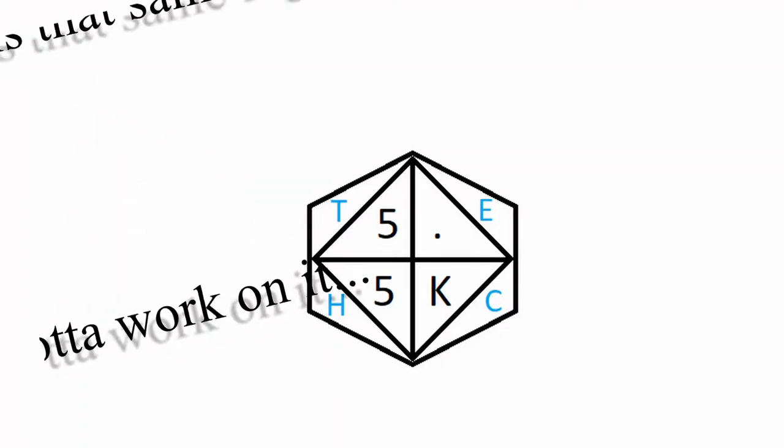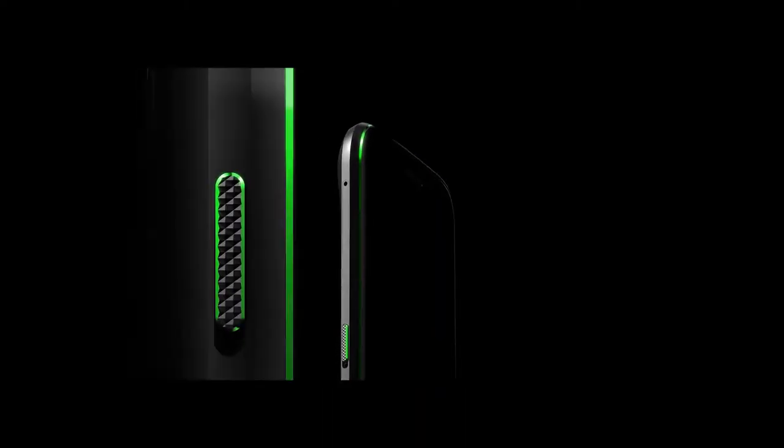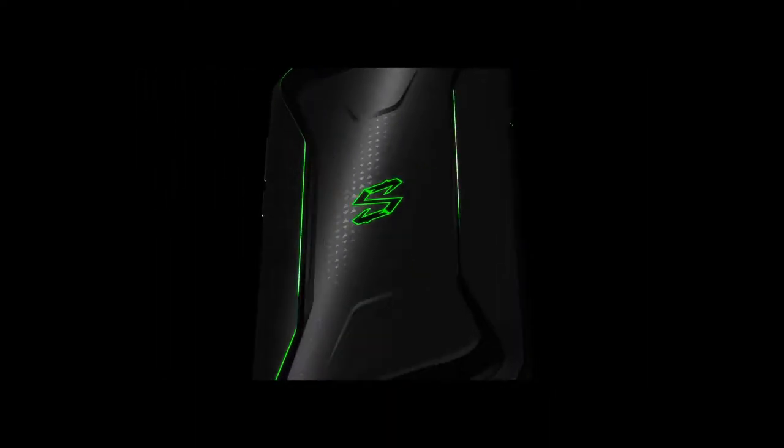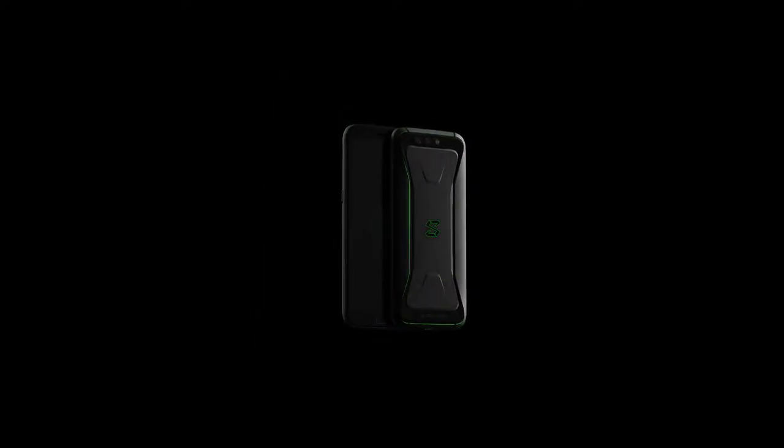Welcome to yet another video by 5.5k Tech, where we are going to look into a new entrant in the smartphone industry — the Black Shark gaming smartphone by Black Shark Technologies, backed by Xiaomi. Black Shark is a new company backed by industry leader Xiaomi, one of its main investors, and Black Shark is somewhat positioned as Xiaomi's high-end smartphone brand.